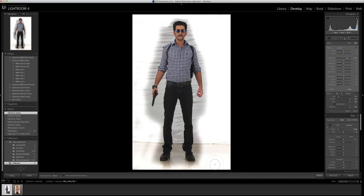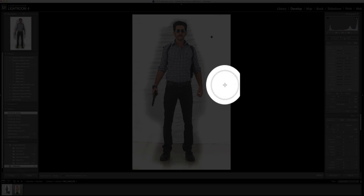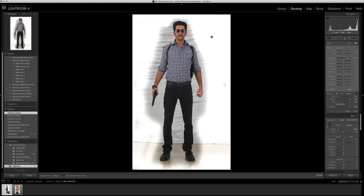Now we go for the edges. I keep the brush the same but turn on auto mask right here, then start working the edges, making the brush smaller so it doesn't spill. Auto mask does exactly what it says — it auto masks the edges so that the brightening you're doing is most likely not going to spill inside the image. See how cleanly it's doing it.